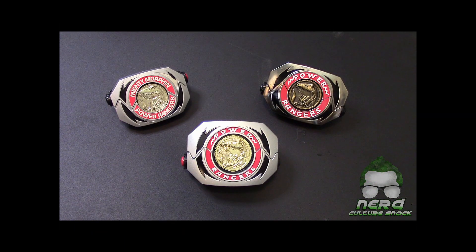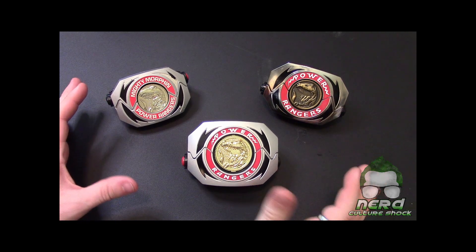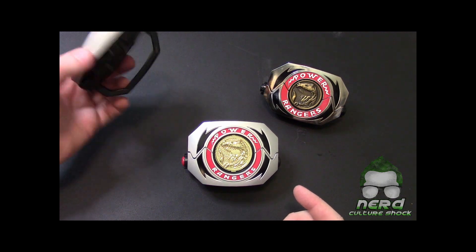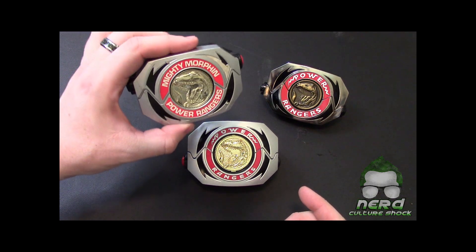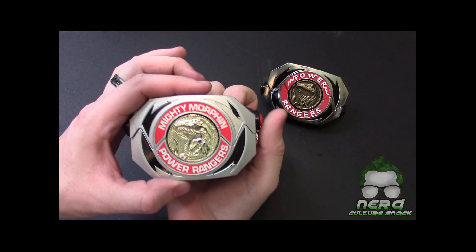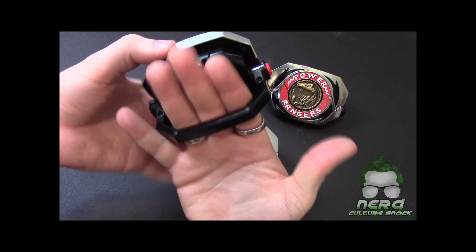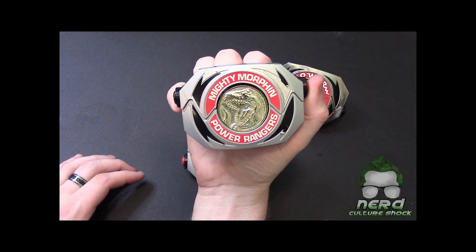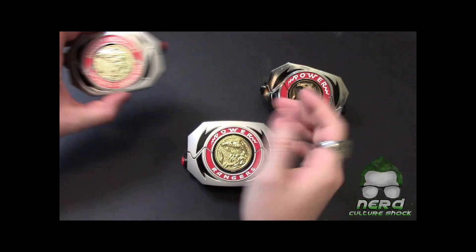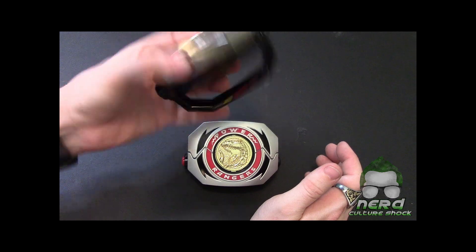Let's talk about morphers. I have all three of my morphers right here — all three releases. I have the original 1993 Bandai release. This is what we had growing up as kids. I love it, still love it to this day. It is very small though — I can literally get three fingers in here.